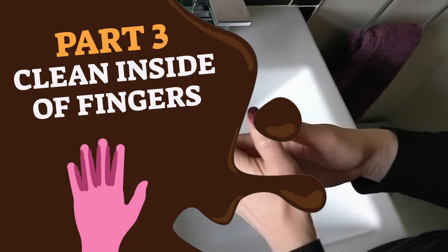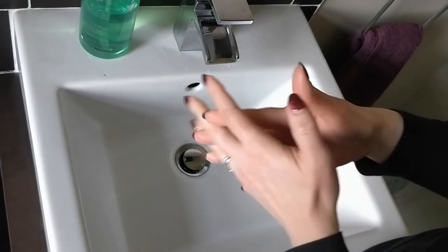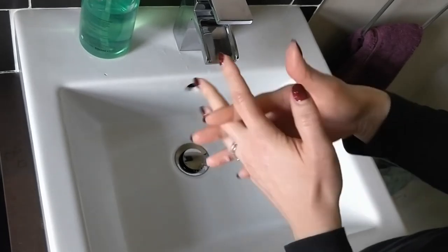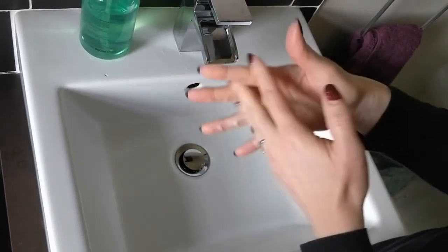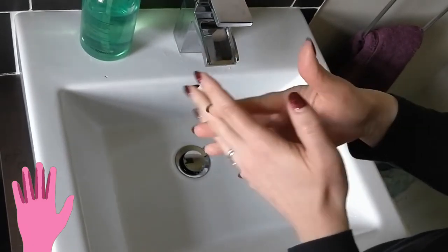Part 3: Put your palms together and interlock fingers. Move your fingers away and back from each other, keeping the insides touching — like a villain from a movie conjuring up a plan. This action cleans the inside of your fingers.